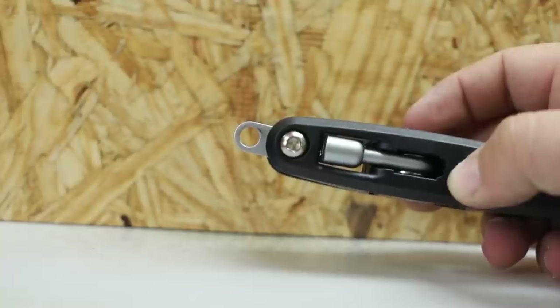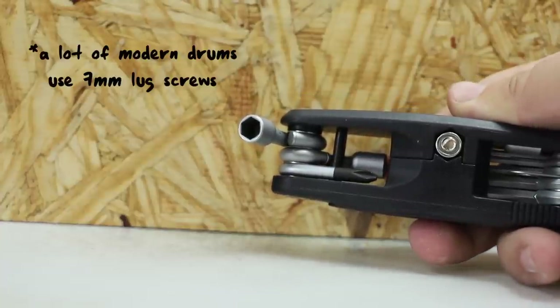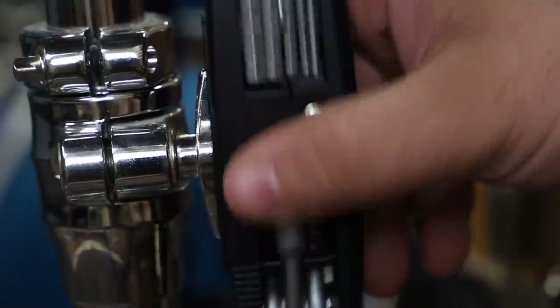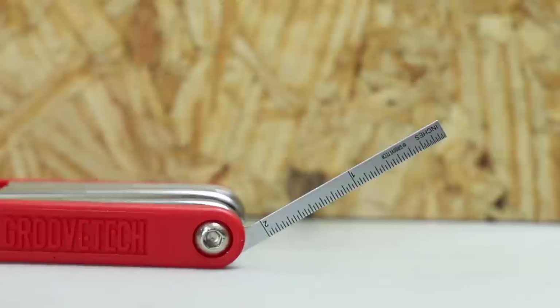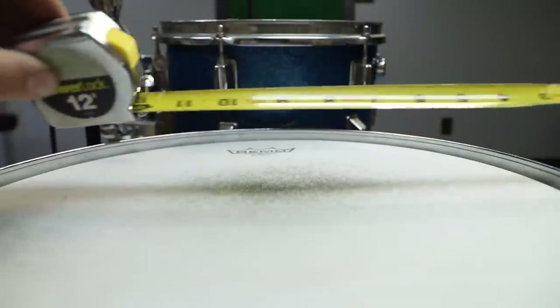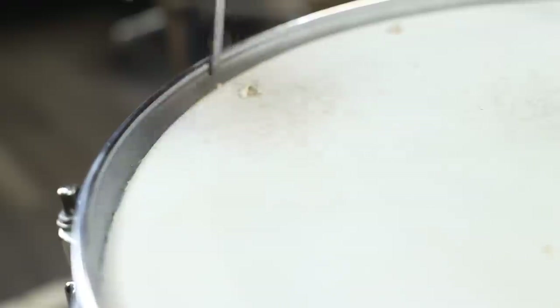On the Tama there's a keychain loop and a seven millimeter socket for lug screws — you'll want to check if your lug screws are that size. Probably the coolest thing that sets the Tama apart is a slot for loosening over-tightened wing nuts. You could do the whole two-drumstick thing, but this is a lot less clumsy. The Groove Tech has a ruler that goes up to two inches. I honestly don't know why you'd need this for drums — maybe to clean out between the drum head and rim, or use it as a one-note kalimba.